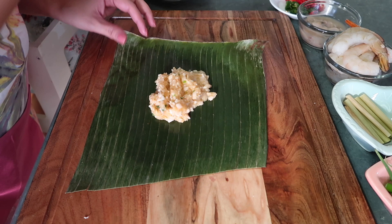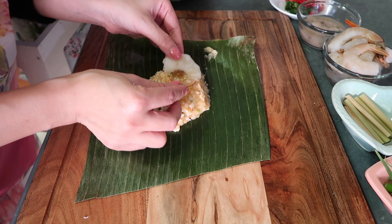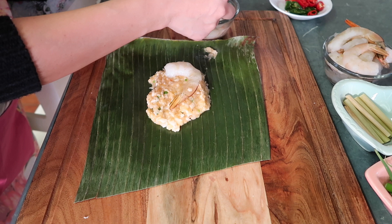Depende sa inyo kung gaano kalaki yung gusto nyo gawin. Sa akin, ganyan lang. Then, maglalagay ako ng hipon. And then, eto optional na to,